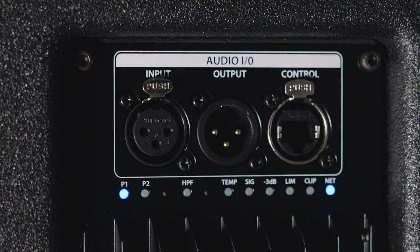P1 and P2 indicators are set up for custom presets for the boxes. P1 is for when you're using one CDL-12, and P2 is for when you're using two CDL-12s. For anything beyond two CDL-12s, you'll want to use the included Works Control DSP software.